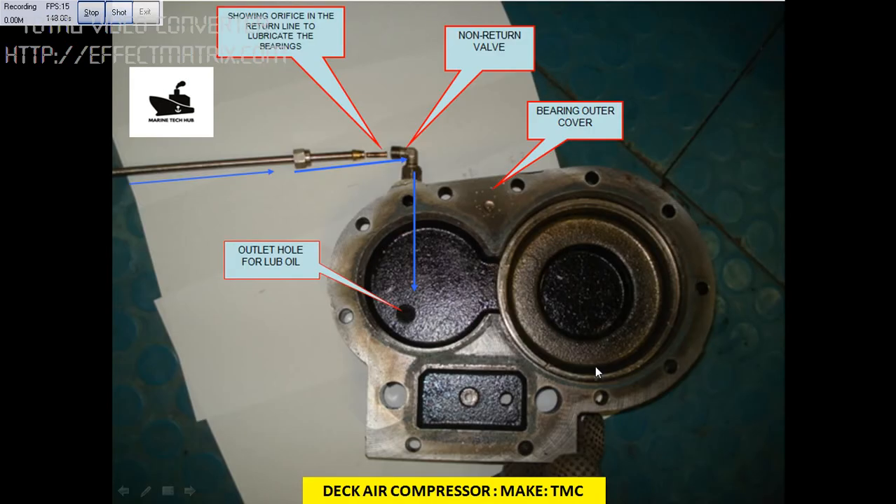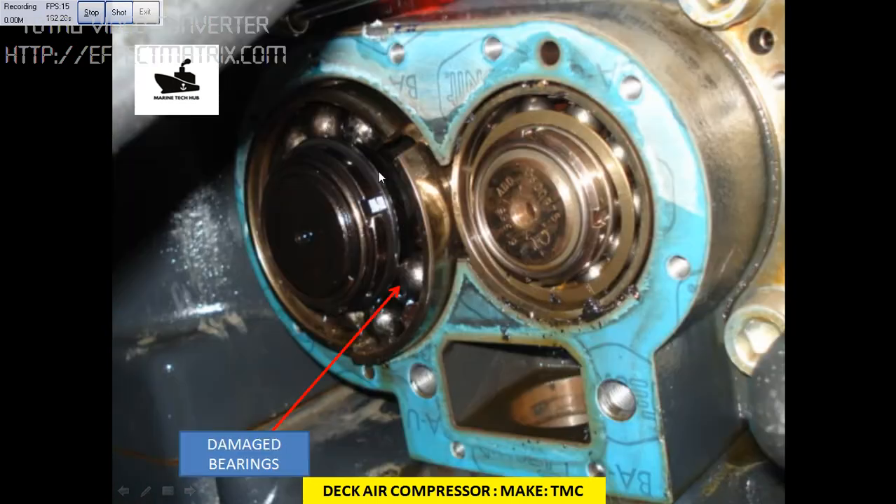This is the cover we have opened, and I am talking about this orifice here — the return line. This is the outlet hole for the lube oil, this is the cover, and this is the non-return valve. This orifice was clogged. If you want to see the damaged bearing — this is the damaged bearing. The whole bearing was damaged, and the company told us to replace the whole compressor, so we spent around $10,000 on this. Make sure that such problems don't occur on your vessel.